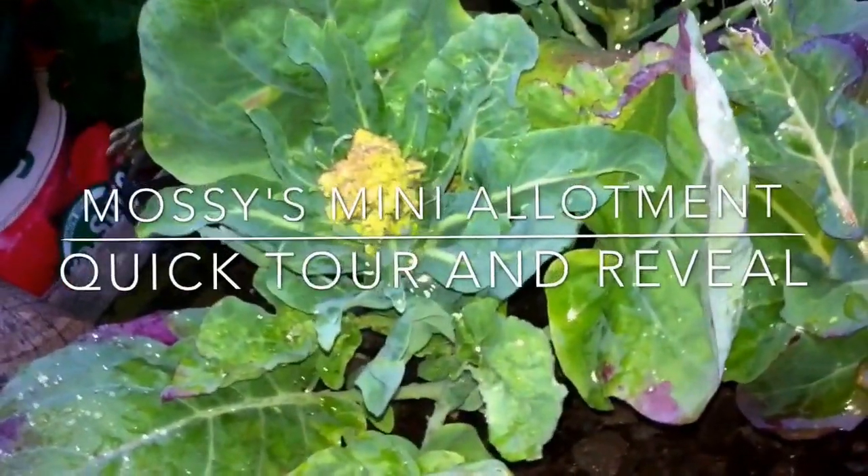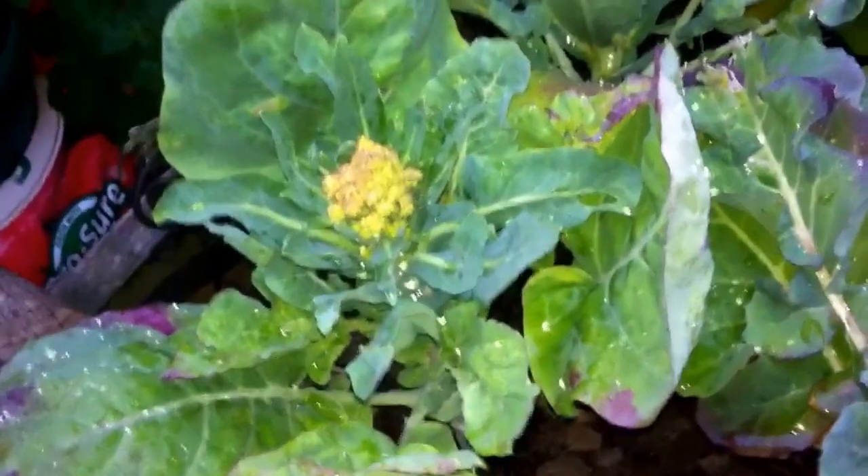Welcome back to Massey's Mini Allotment. I'm losing light fast here, so I'll just do a quick walk around. Start with the brassicas.